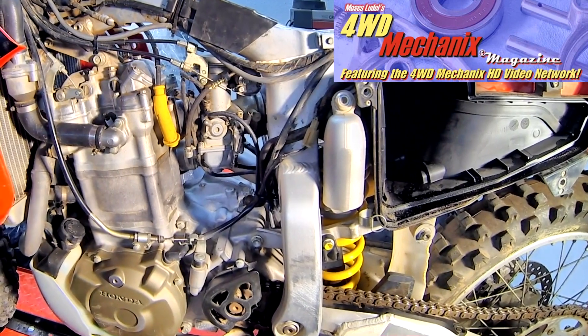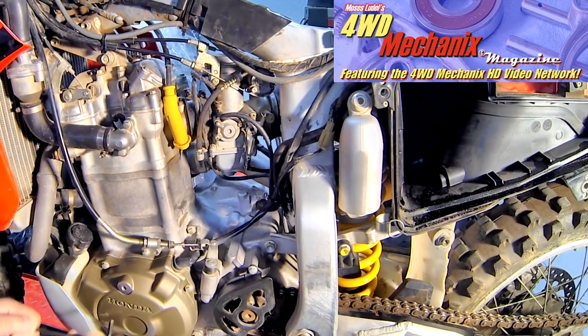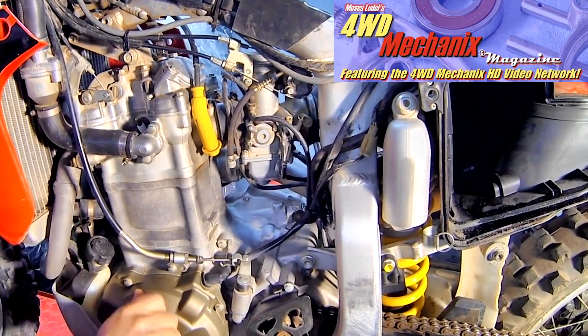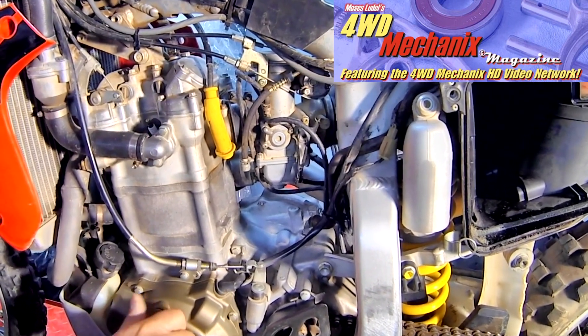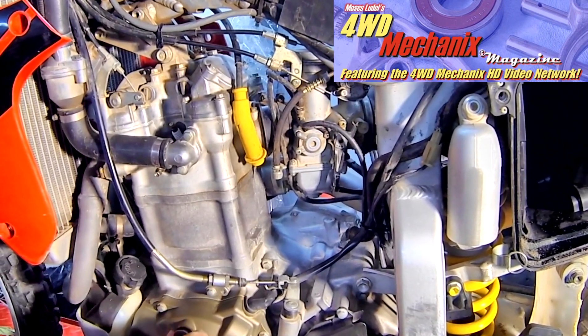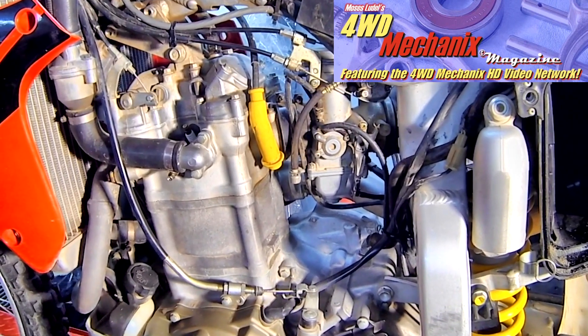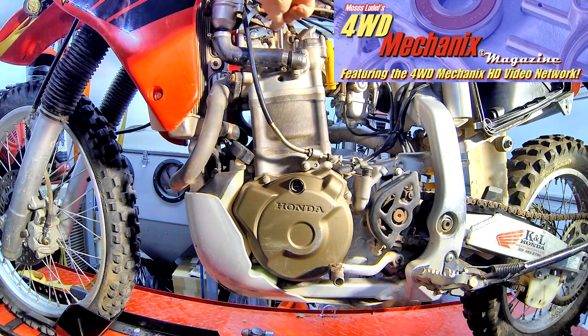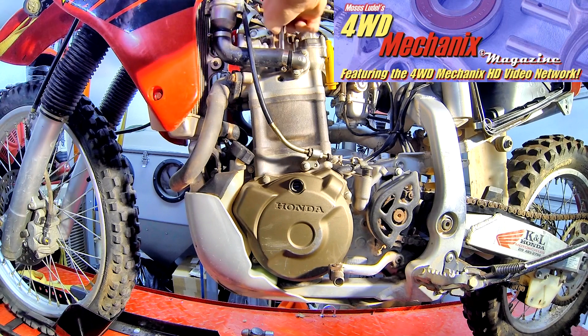The leak-down test begins by placing the piston at top dead center on the compression stroke. To determine whether you're at top dead center, align the timing mark with top dead center. First remove the spark plug, because we're talking about top dead center on the compression stroke. We want the piston to be at top dead center with all of the valves closed — it's not good enough to simply align the mark. We need to be coming up on the compression stroke.